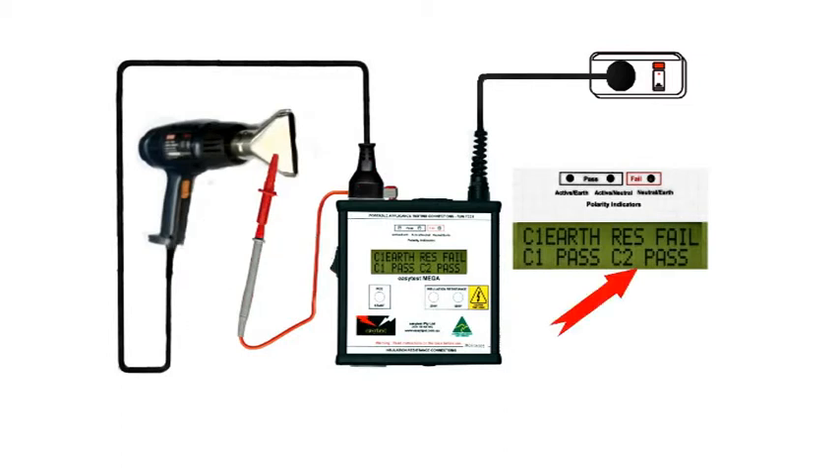So far so good. However, some faults only show up when the appliance is live, especially those with moving parts like motors. So switch on the heat gun and check that we still have a C2 pass. Note that we have a Class 1 earth resistance fail, but then this isn't a Class 1 device and there's no earth, so we can ignore that.